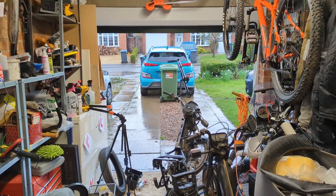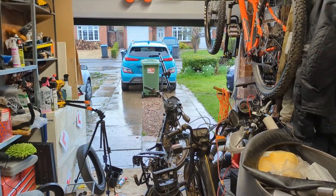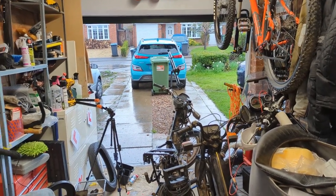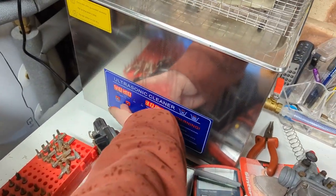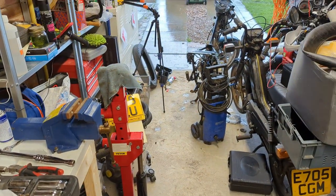British weather's reverted to type. The sunshine we had yesterday must have been an anomaly. It's Tuesday in my week off work. I still feel like death warmed up, as per usual. So I say it's time we set the ultrasonic to bake and start getting this bike back together again.